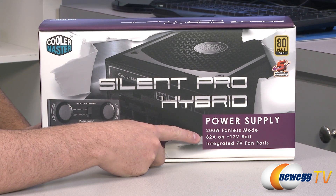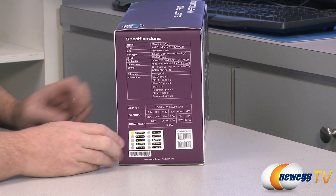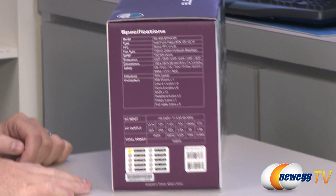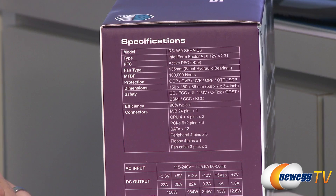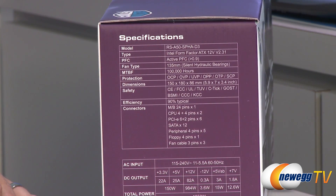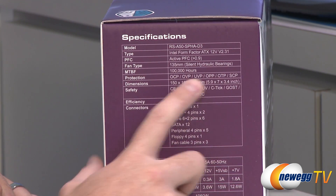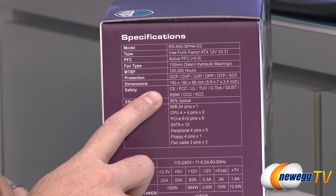You get 82 amps on a single 12 volt rail. Integrated 7 volt fan port. Here are some of the specs on the side so you can see the specific model number, form factor, active power factor correction. It's got a 135mm silent hydraulic bearing fan. 100,000 hour mean time between failure. All of the over current and other protections that come with the power supply.